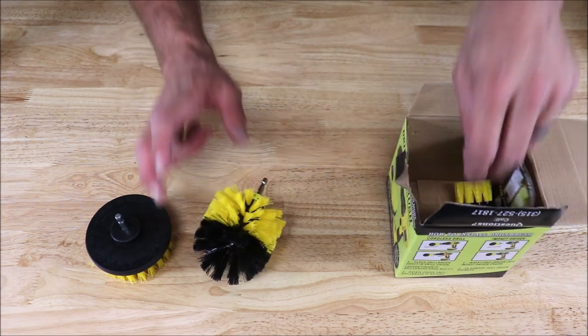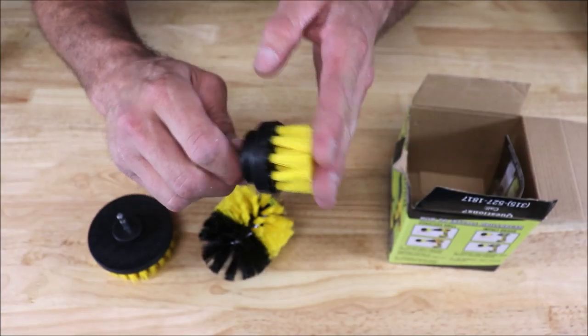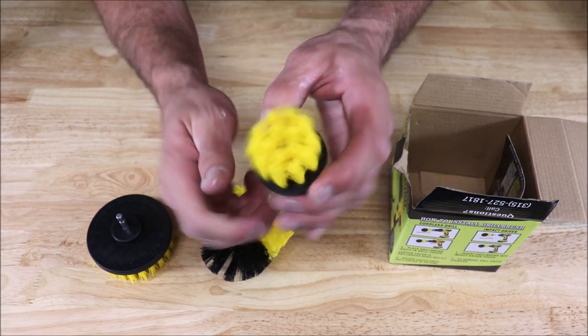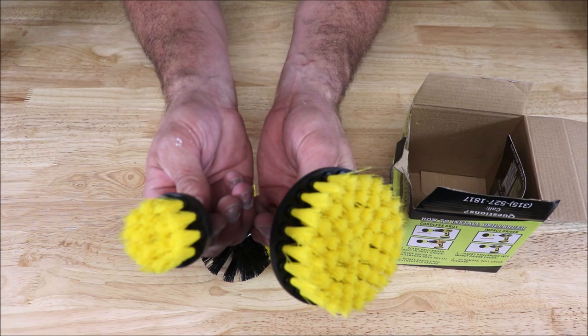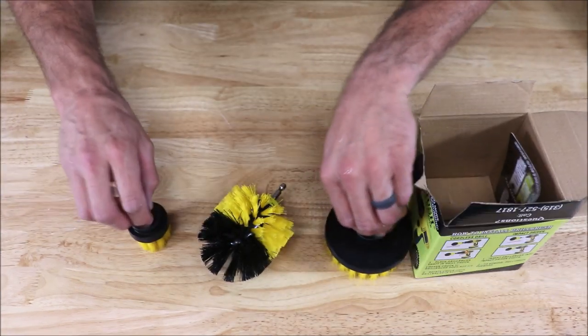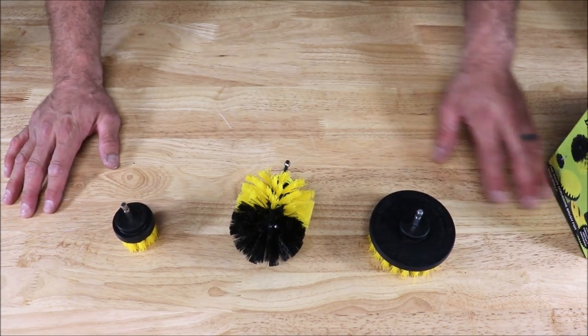Let's move on to the third attachment. This is the smallest attachment — it's for hard-to-reach places and small corners. It's a little attachment compared to the large one, as you can see. Again, three brush attachments for under $15.